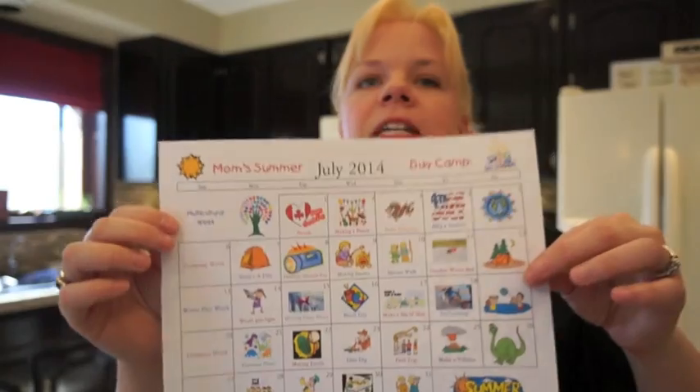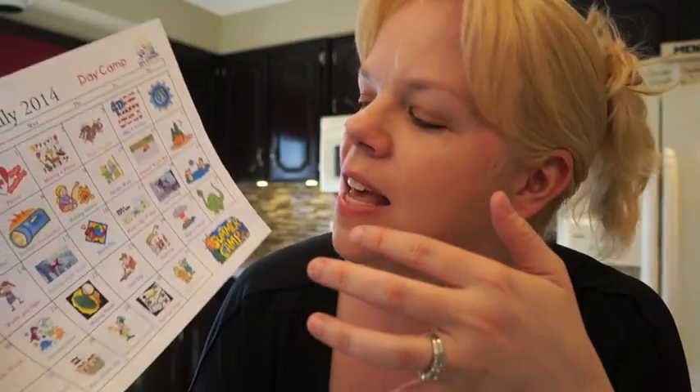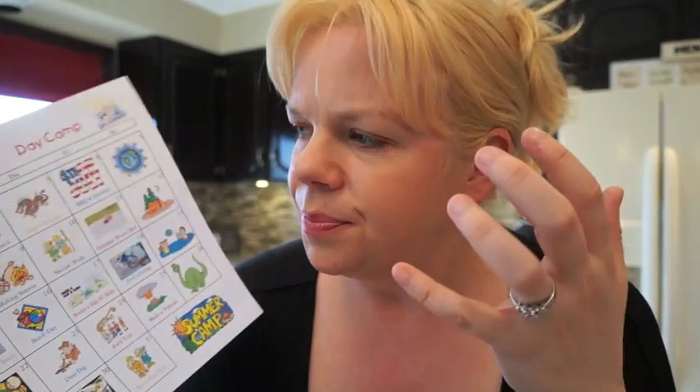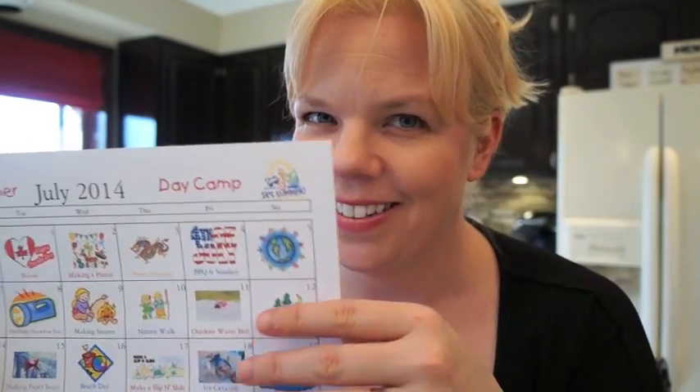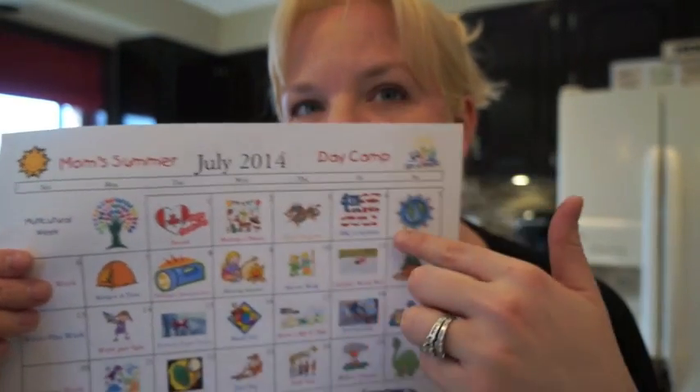Life kind of got in the way and I just didn't do it as much as I should have. So I came up with this super amazing mom's summer day camp program. I know I'm going to stay accountable because I've written it down, I have a plan, and I'm going to put it on my fridge so my kids hold me accountable too.